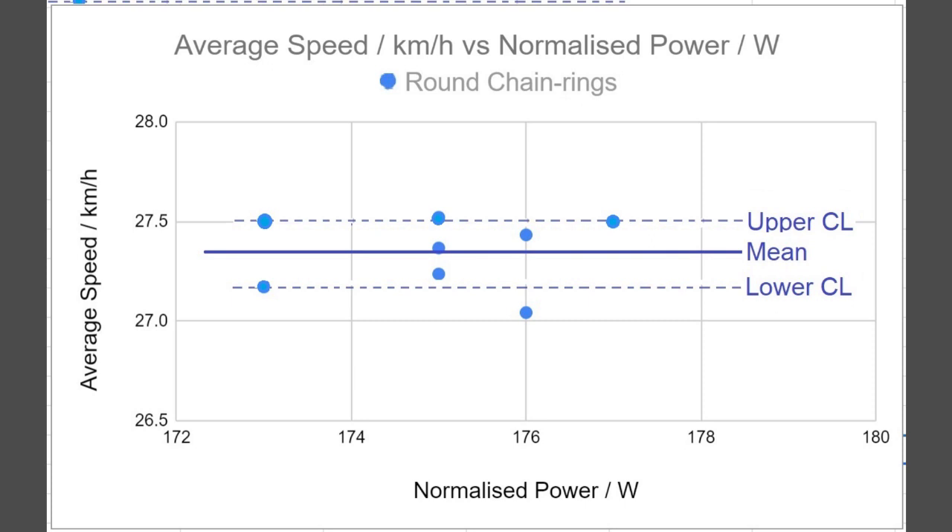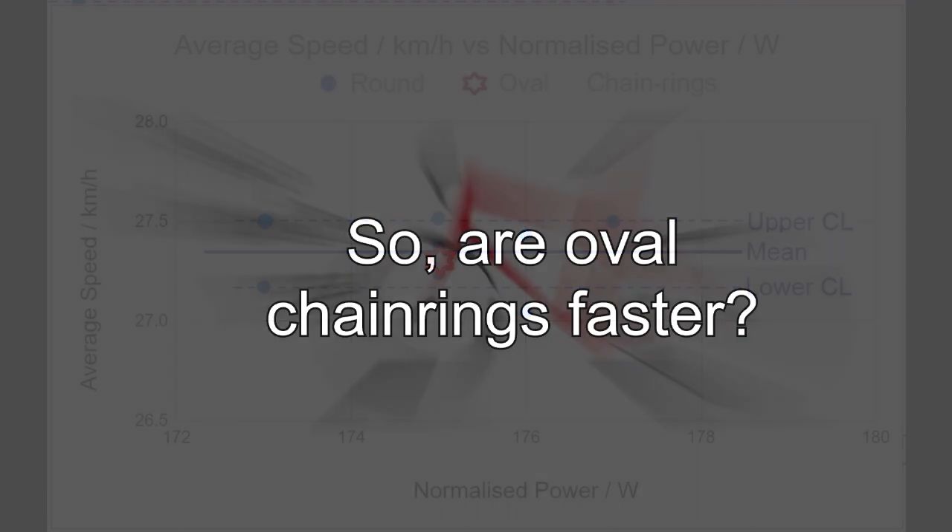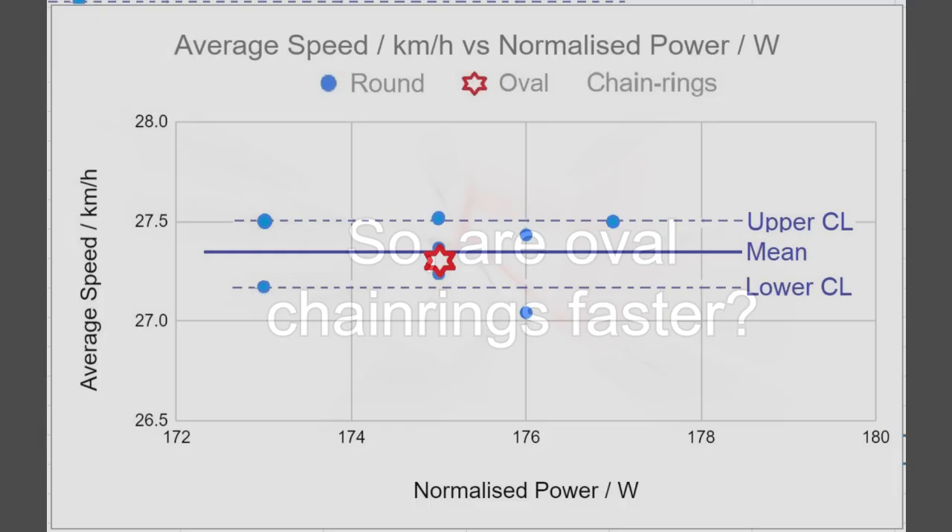Here's that same graph re-scaled with the mean and confidence intervals drawn in. Now for the big reveal. I've only managed to do one oval chainring result before the weather deteriorated, and I've been waiting weeks for the weather to match that of the round chainring rides. I've decided not to wait any longer and just publish the result I've got — in the future I'll do many more rides and update the results. Based on the one oval chainring result, as you can see, it's almost exactly identical to the mean of the round chainring results. Like the longer route, there's basically no difference between the round and oval chainrings, so I have no evidence to suggest the oval chainrings give a performance boost.